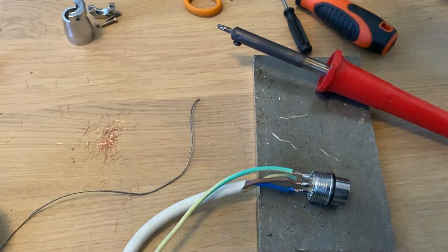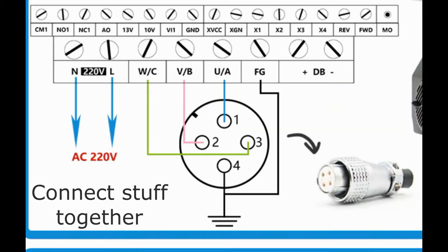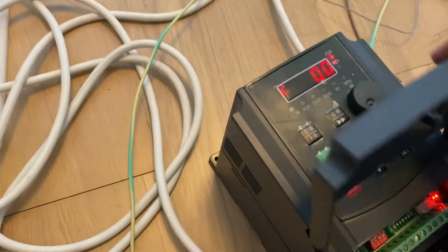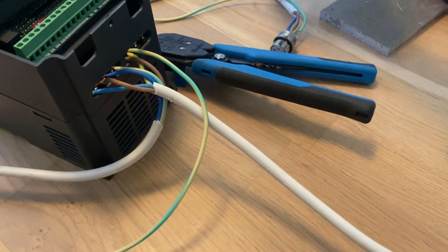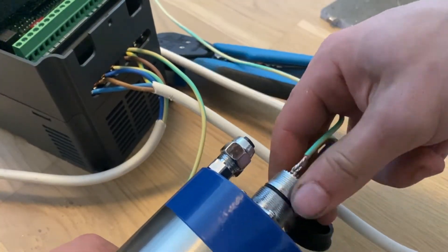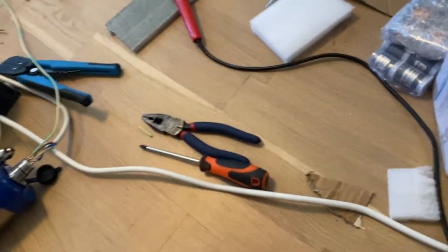Yeah, that's probably good enough for now. And with any luck, this should turn right on. We're getting frequency zero, I believe that means. Let's disconnect this first and connect this to the spindle. Now it does say not to run it without the water, but I think just a few seconds should be fine — hopefully.